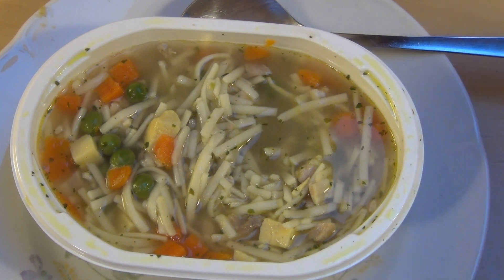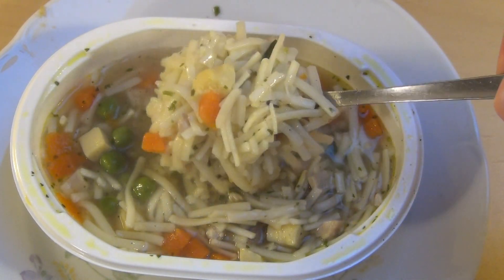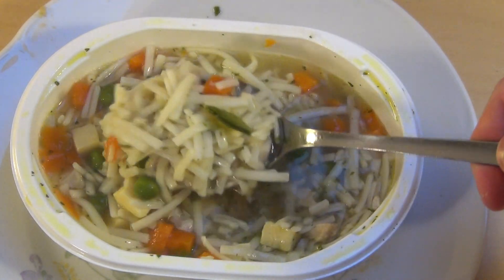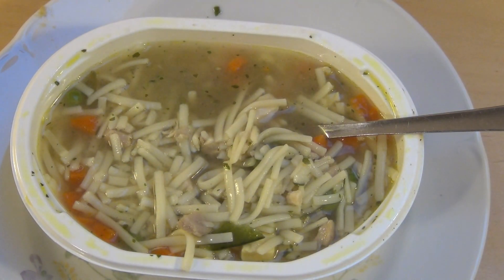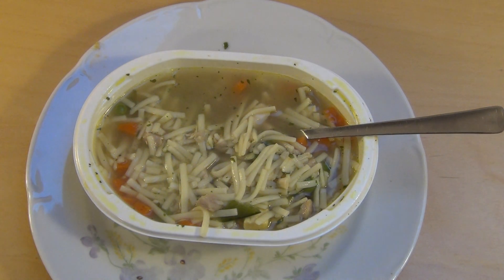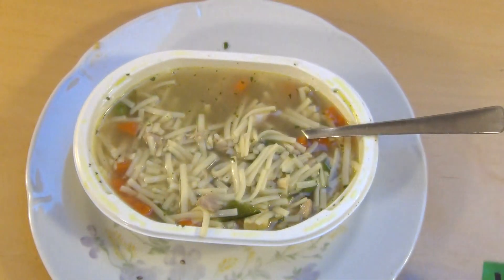It's a good chicken soup, nothing bad to say about it. Lots of pasta. Maybe not the fanciest product, but it's very good. Because of the freezing and defrosting, it tastes very fresh. Good microwave food.